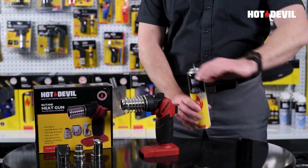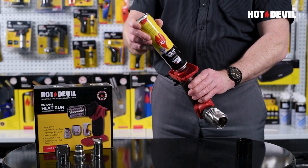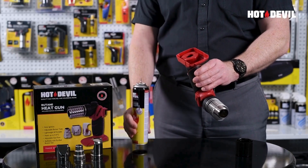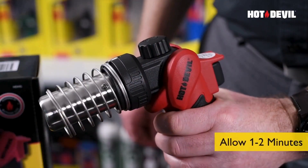Before use, ensure the unit has been filled with quality Hot Devil Purified Butane Gas. To fill, turn the heat gun upside down and use a pumping action. Once filled, allow approximately 1-2 minutes for the gas to settle.